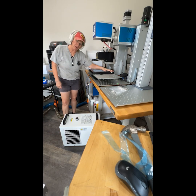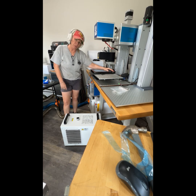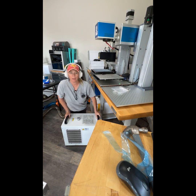All right guys, it's Alicia Pate back with Pate Ranch, and we're going to continue on with our next video. This is going to be installing the hardware. We've already done a video on uncrating, so now we're going to start looking at the hardware and how to put this thing together.